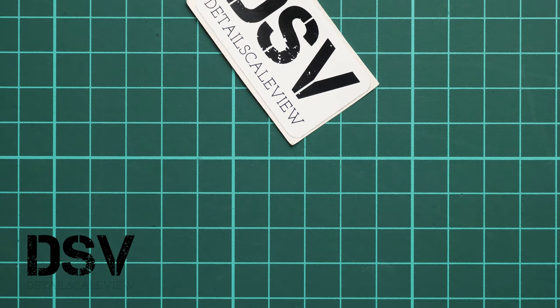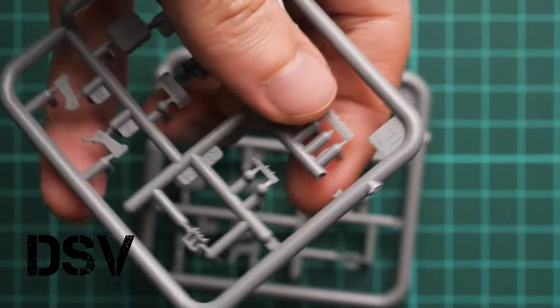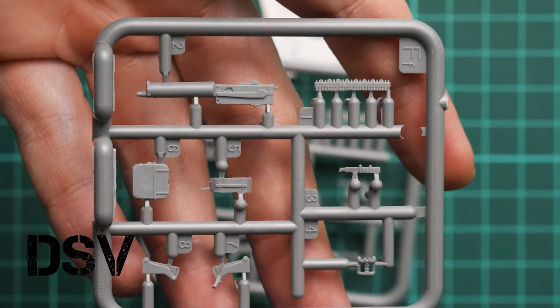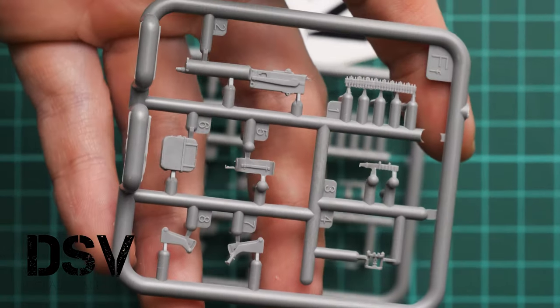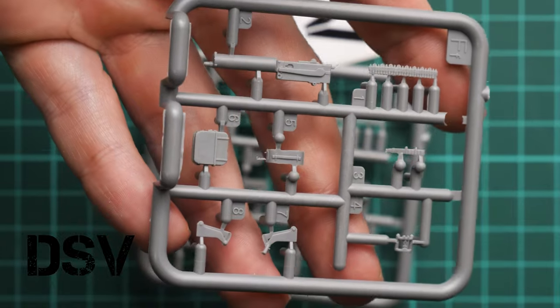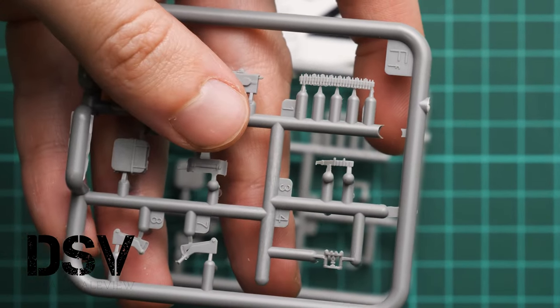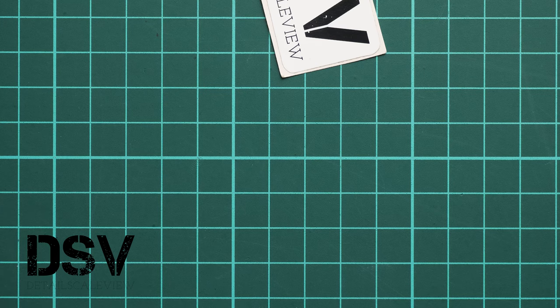Next we continue with the machine guns. Both will be installed in the turret, and they come on two plastic sprues. Molding quality seems fine and they will be upgraded with help of PE. You just need to carefully paint and assemble them. As you can see from the comparison with my fingertips, these are tiny parts — do not underestimate their size, they might look bigger on video than they actually are.